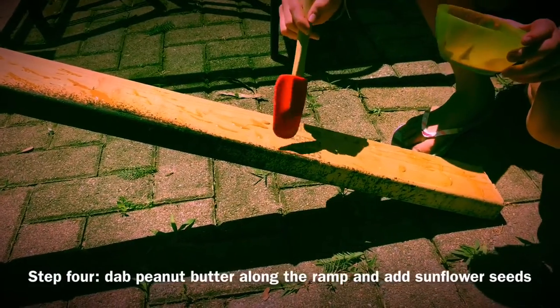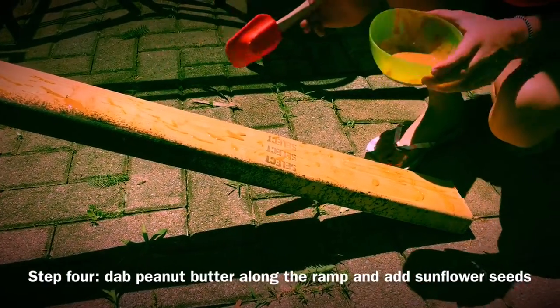Step 4: dab some peanut butter on the ramp, then add sunflower seeds.